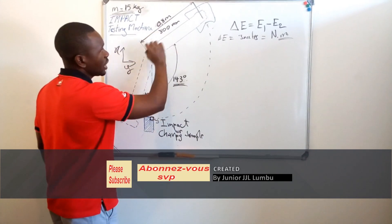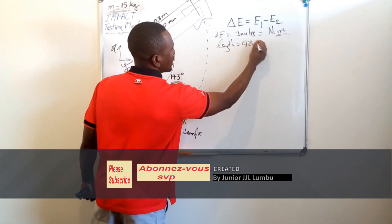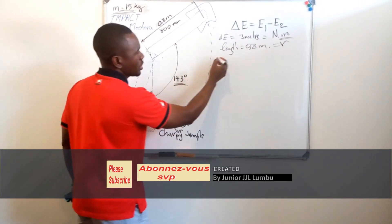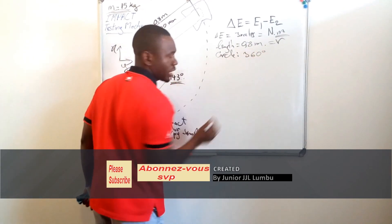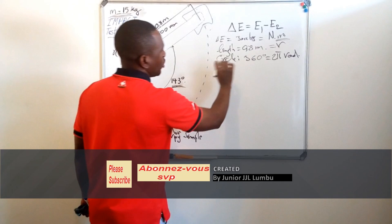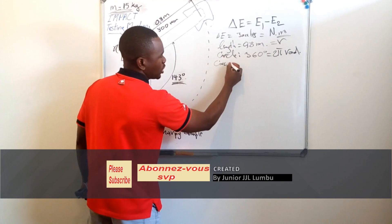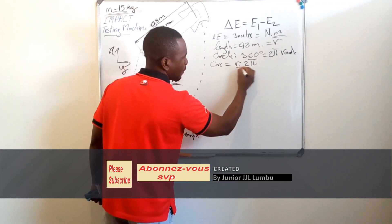My length is 0.8 meters, which I can consider as a radius, because the arm sweeps like the radius of a circle. A full circle has 360 degrees, or two pi radians. When we talk about two pi we talk about the circumference, so the circumference of a circle is radius times two pi.